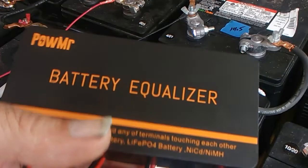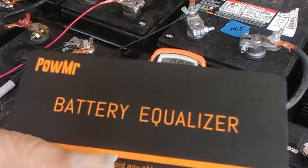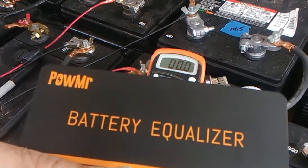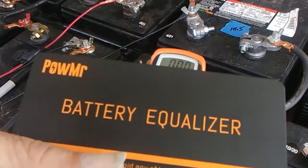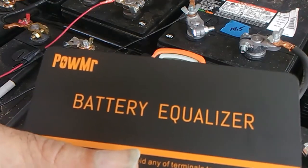One thing I got to say about this is the box feels pretty beefy — like there's something in there. It's not just an empty hollow box that doesn't do anything. Apparently there is something in there, and we'll find out if what's in there will do anything.